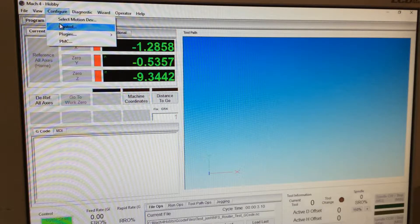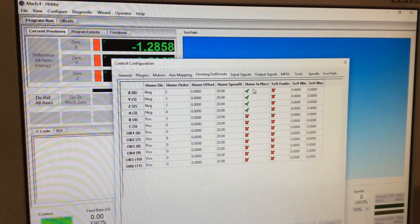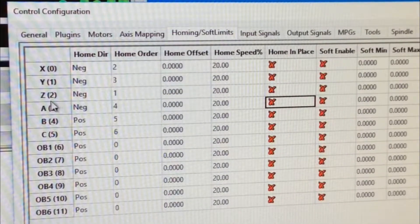We have home switches, so we want to use them. We're going to come over here to homing. These home in places are checked — we do not want home in place, we want to home off the switches. So our order will be Z first — you want to retract Z — then X next, and then Y.